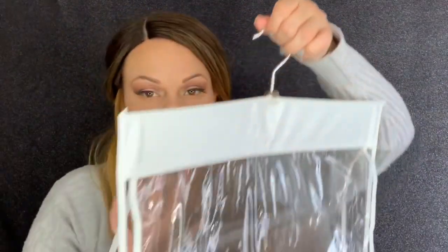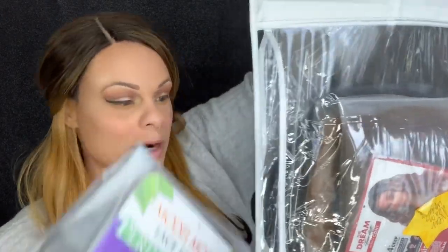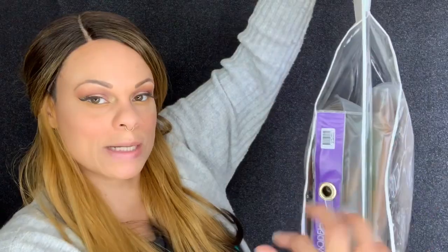If you leave the outer part on, it has all the wig information on it. I actually use a purse hanger organizer for long-term storage. I take the inside packaging out, fold the bag up, push the air out, and slide it in. I put two wigs on each side, and it has about eight sections total. I then hang these on hooks on the inside of my closet — that's how I do long-term storage.